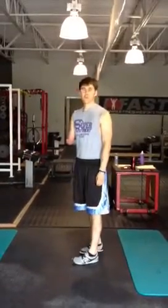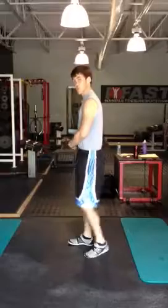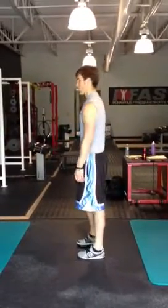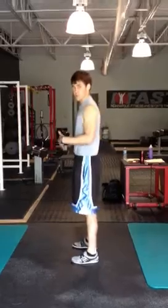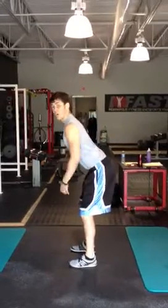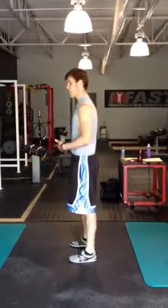Hey everyone, this is Zach from Zachmore Fitness. Today I want to share a cue I've been using to help my clients more effectively do a hip hinge pattern — like a deadlift or RDL pattern. One of the things you see often is people trying to arch their back instead of using their abs.